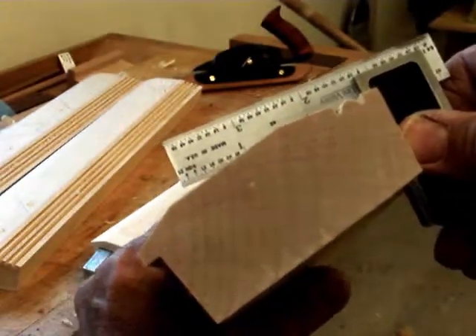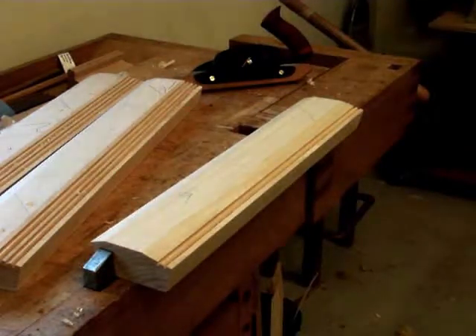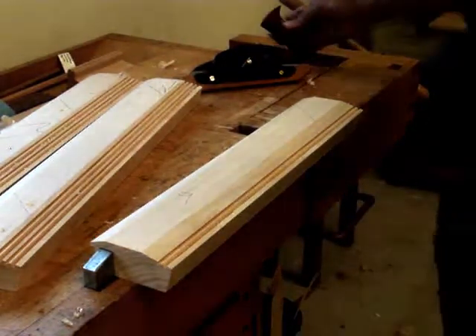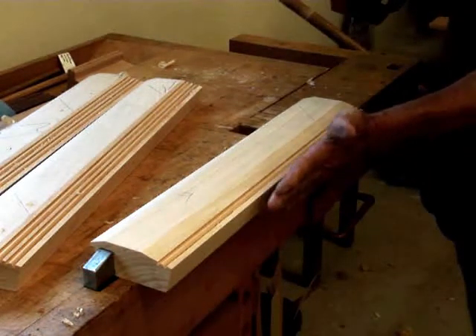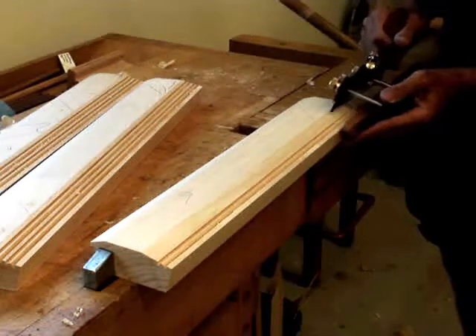I knew that corner would be important so that I can do the next operation, and that is to use the beading plane — or actually the plow plane with the beading cutter. So now I can guide this, and this surface is 90 degrees.